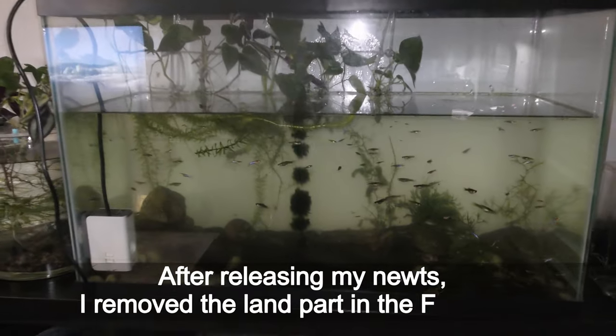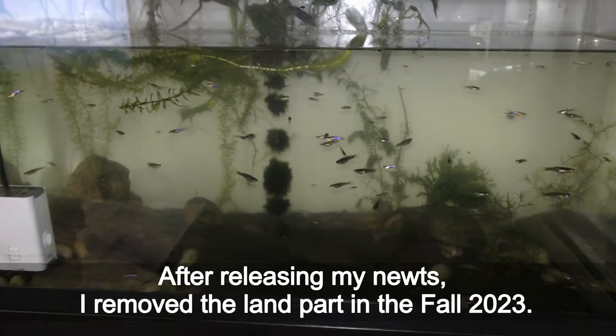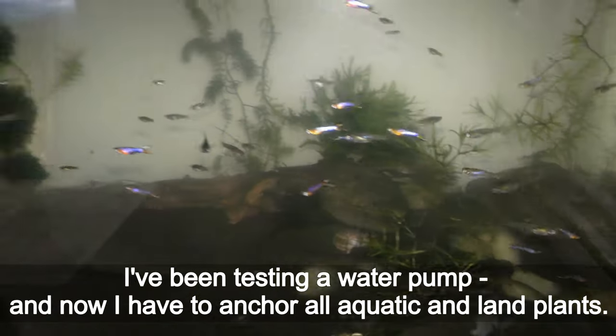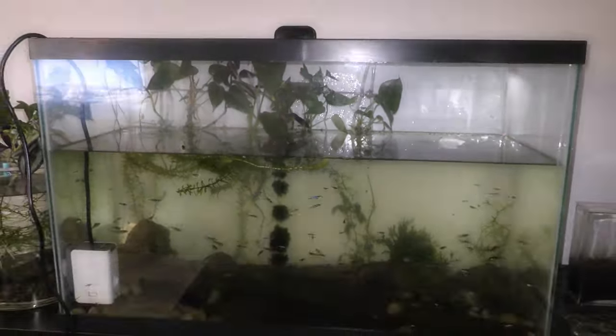After releasing my newts, I removed the land part in the fall of 2023. Now I have space for new projects. I have been testing a water pump and now I have to anchor all aquatic and land plants.